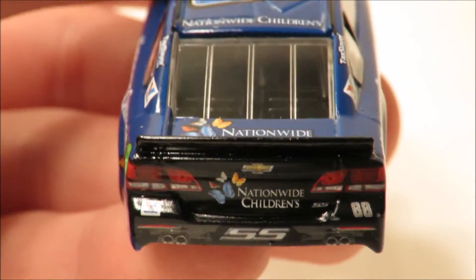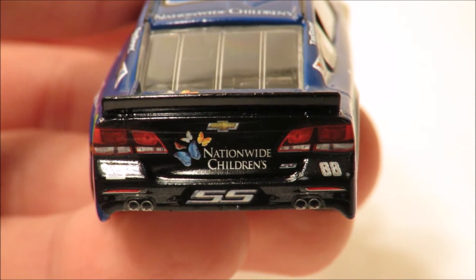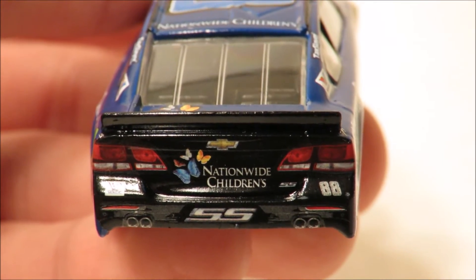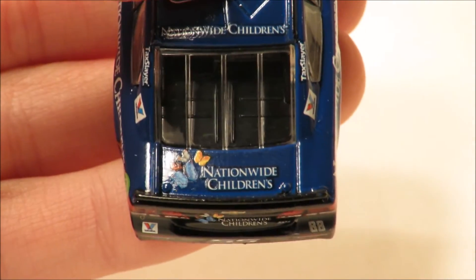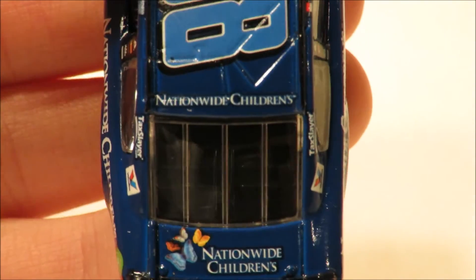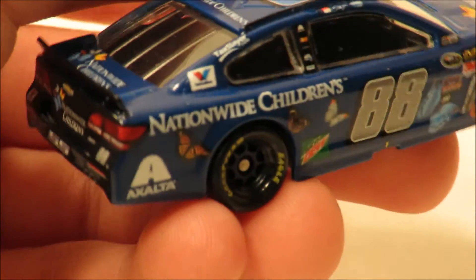Here on the back bumper of the car you have Valvoline, then you have 88 SS and SS once again. Then you have some more butterflies flying around there and the Nationwide Children's logo, then the Chevrolet logo. That's wrapping up the back bumper. Here on the deck ledge you have some more butterflies with Nationwide Children's, and then here on the roof sponsor you have Nationwide Children's. That is the back end of the car.